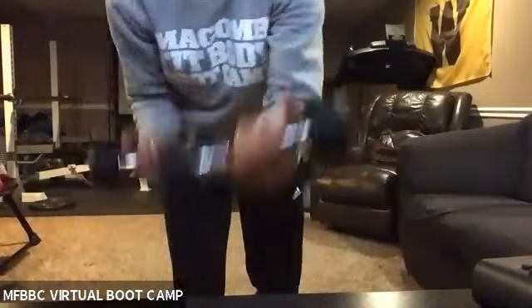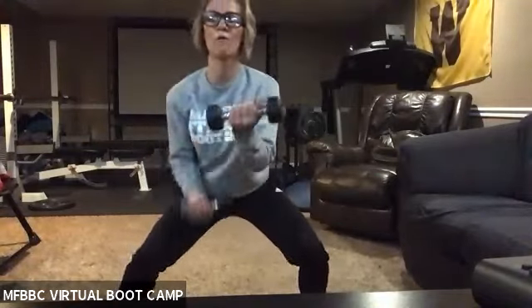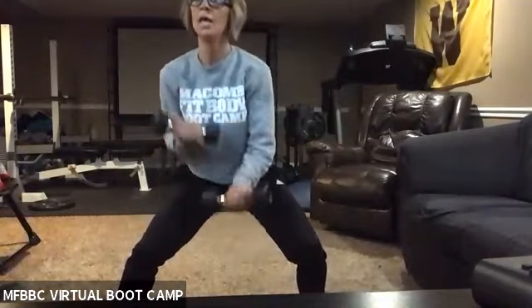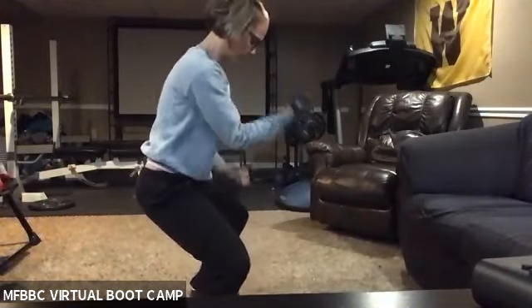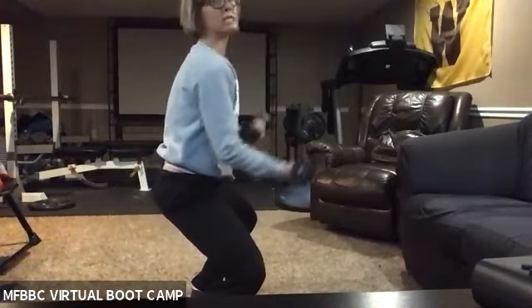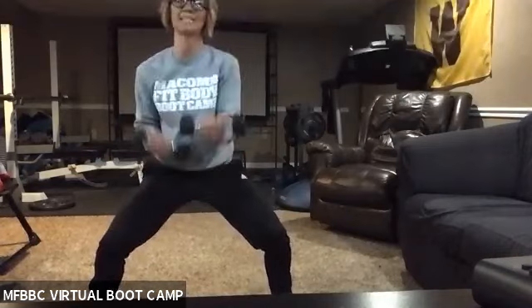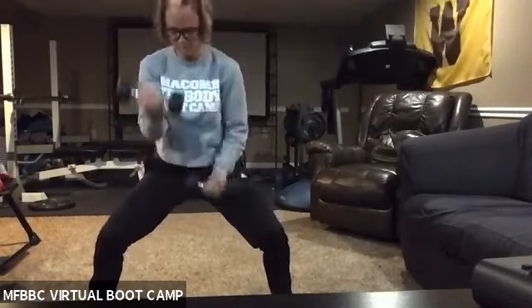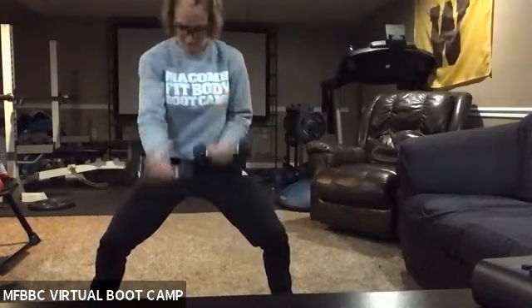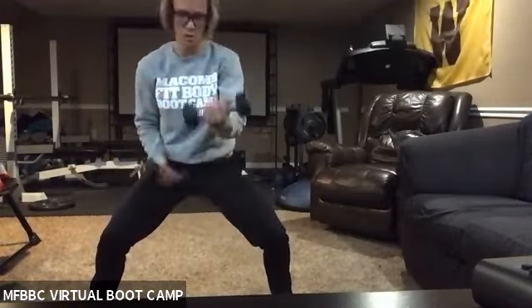Going back to the direction of reeling it in — this is our last set. I want you to give me that squat hold right here. Come on down, it's your last set. Get low for me. It's not just an up and down movement — you're kind of reeling it in. Focus on breathing through this, your back is nice and straight. We've got 26 seconds. We only have two more exercises after this. 15 seconds. Push through five seconds — three, two, one — rest.